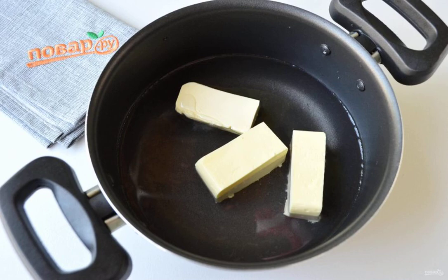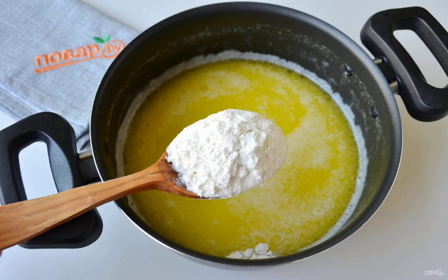Combine butter with water and bring to a boil. Put the flour into the boiling mixture and stir quickly for a minute or two. Remove from the heat and bring the dough to a homogeneous state.